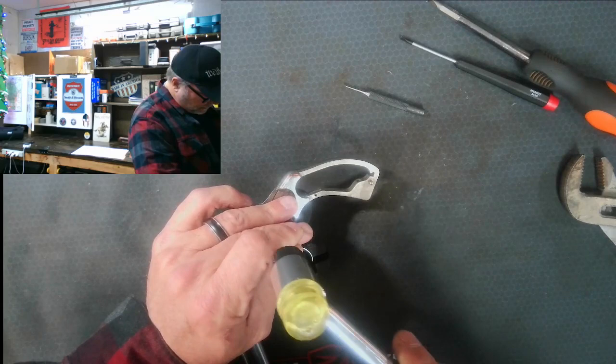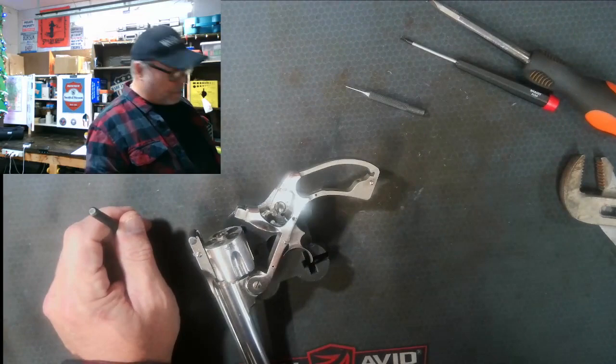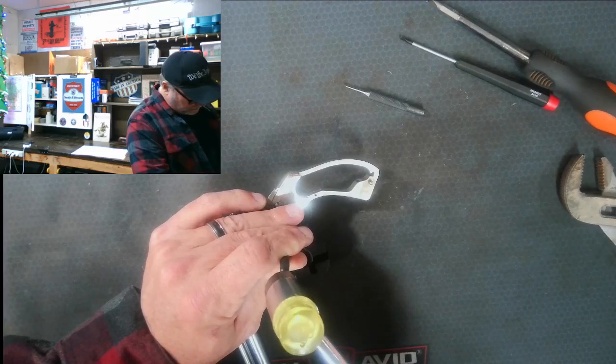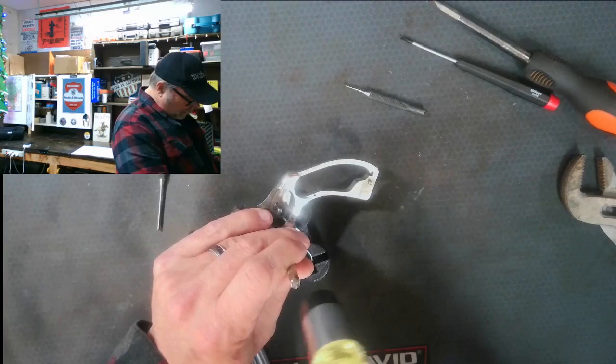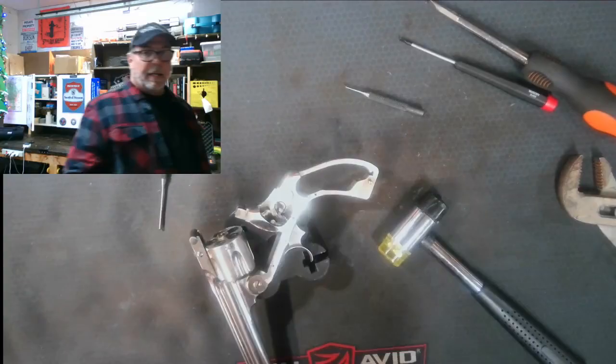Take your time getting these pins out — these are old firearms. You really don't want to break anything like I did. I did break the cylinder stop and it took me a while to find it online, but I did eventually find it. They're not cheap, and there are not many in existence. It's fighting me a little bit — having a little trouble getting it out. I'm going to cut the video here while I get this out.